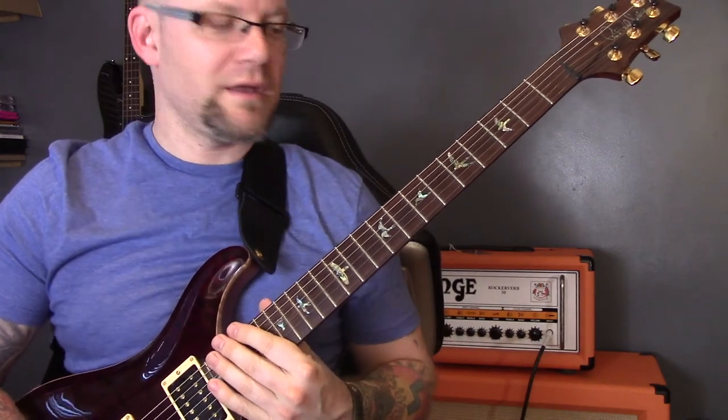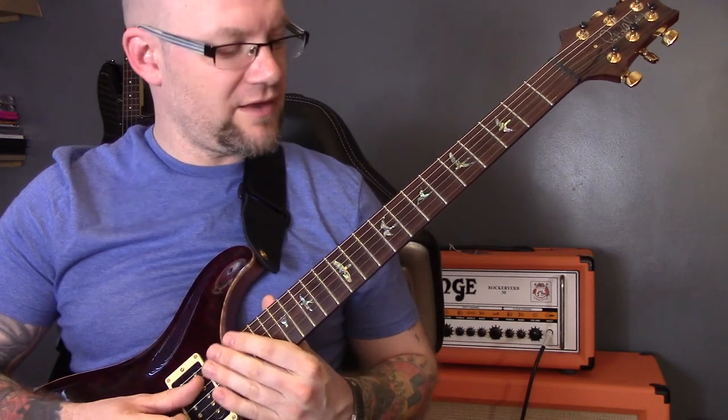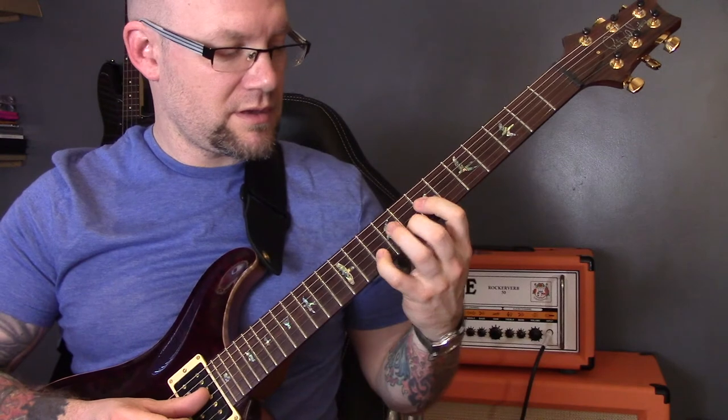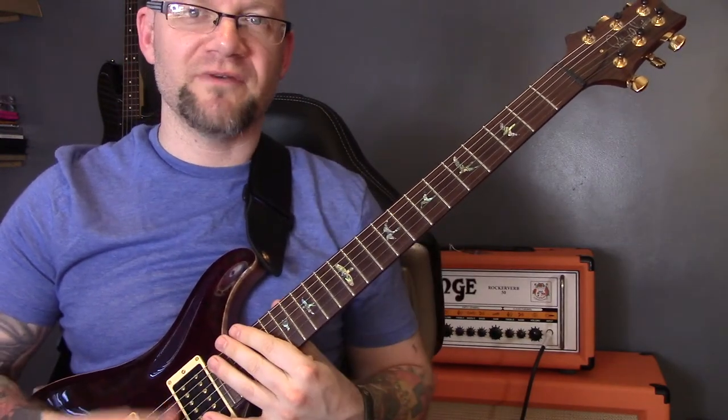So that sums up all of the guitar parts for the song — you have the verse, the chorus, and those little licks. You just put the verse and chorus together and that is how to play the song. I hope you enjoyed the video; if you did, make sure you subscribe, give me a like, and I'll see you later.